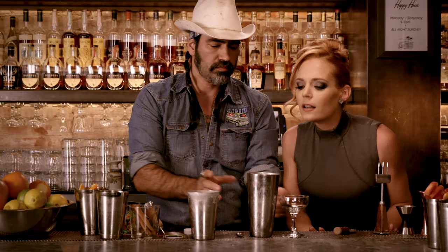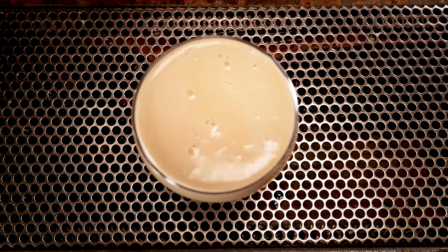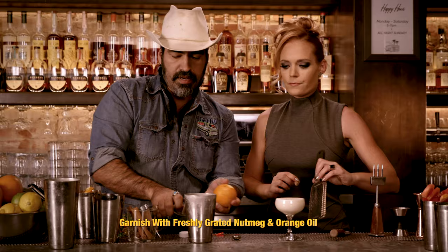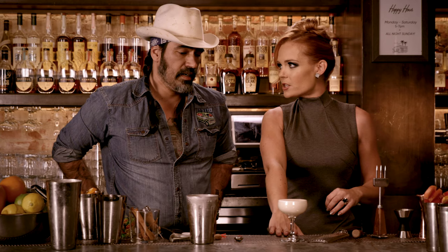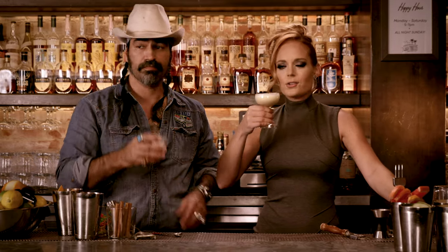Let me guess, we're going to garnish it with something. A little nutmeg — make it pretty. We'll do a little bit of orange, just the oils, just to cross it. Do you have a special name for this eggnog? I think Max and Tammy's Pineapple Upside Down Eggnog. There's an acronym — we'll think of that later. Cheers, everybody. Happy holidays.